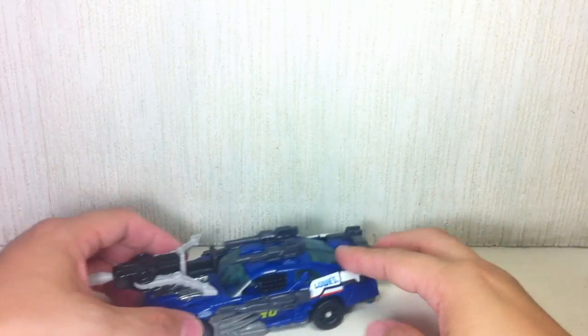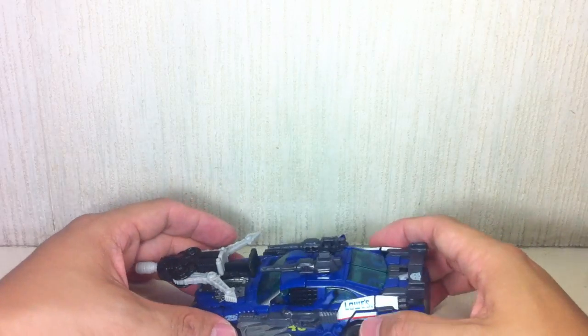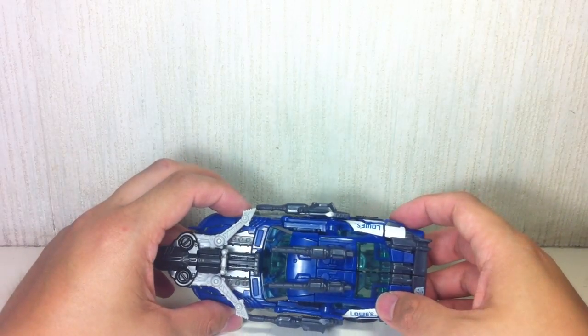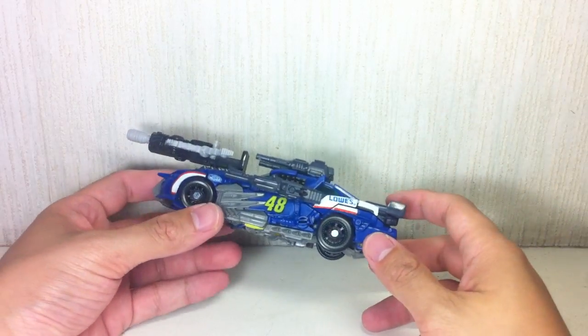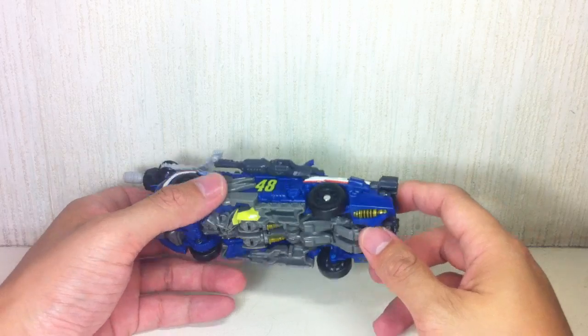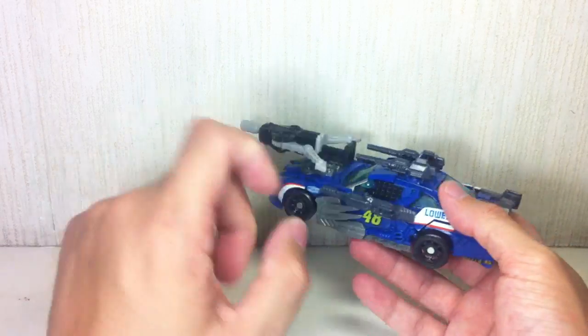Well done, Hasbro — good job execution-wise. Really, really nice. A lot better than Roadbuster, so second time around, very nice. Let's hope Leadfoot is the best — I'm really hoping for a super, super figure. It'll probably be a Target exclusive, but I'm still excited.